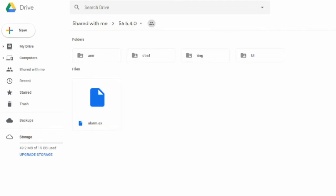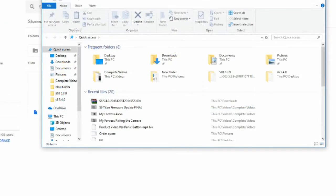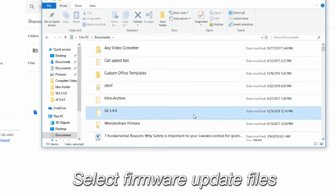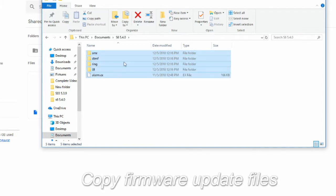When this is done, go ahead and close the program and open the folder where you placed the files. Select all of the firmware update files and copy them.